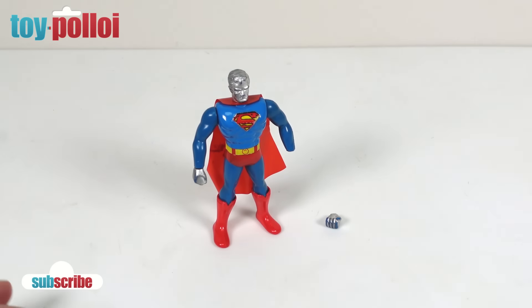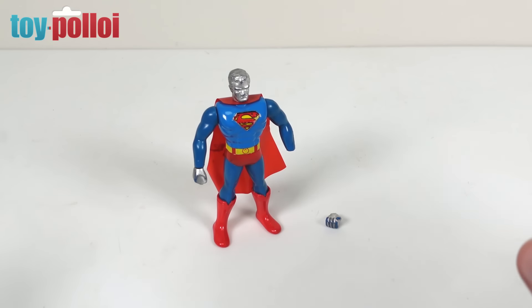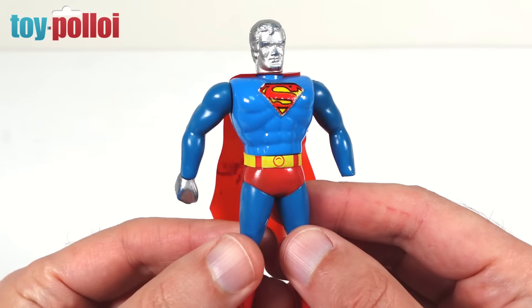In fact he still sells stuff online and hopefully one day he will have a shop again. Recently I met up with him and he gave me a whole load of toys with his little trade, and one of the things that he gave me was this — it's a very strange little Superman.